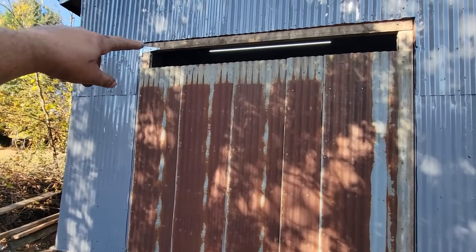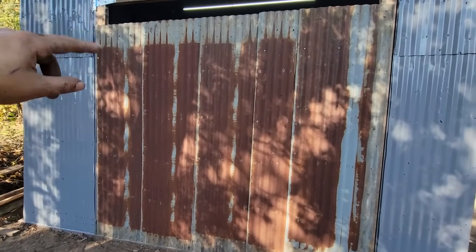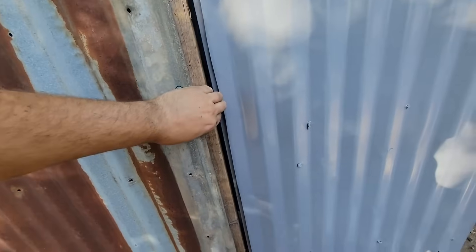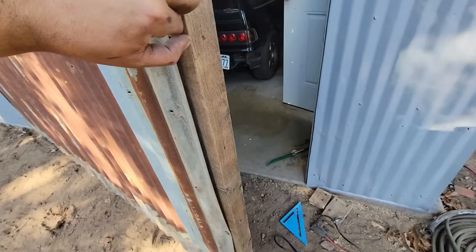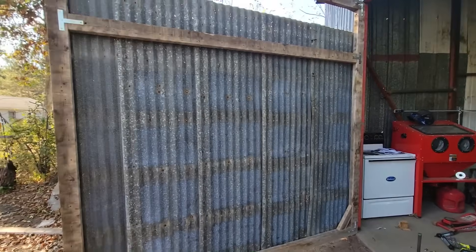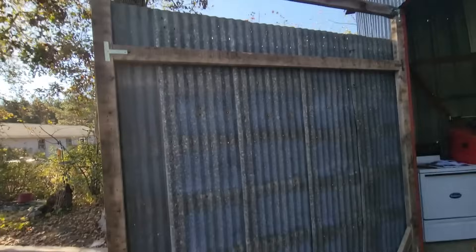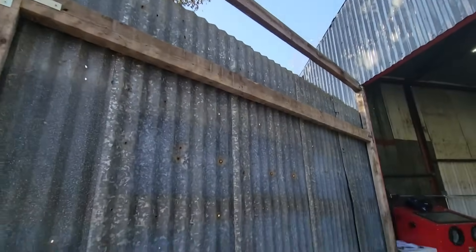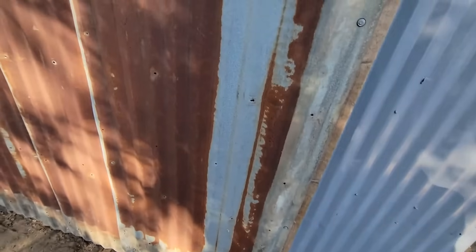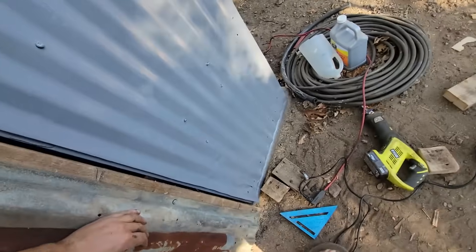We got a door - I'll probably put another hinge on, we'll see. I also need a door handle. But that is a door - I just gotta do the trim part and it closes. It does drag a little though.